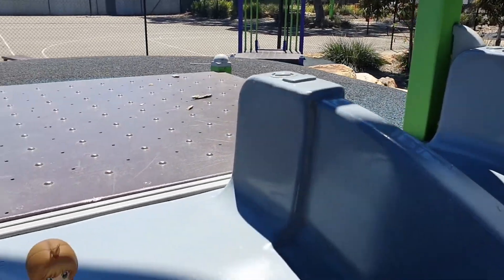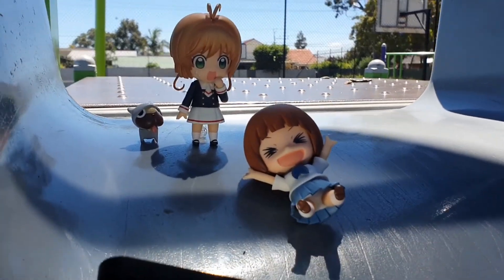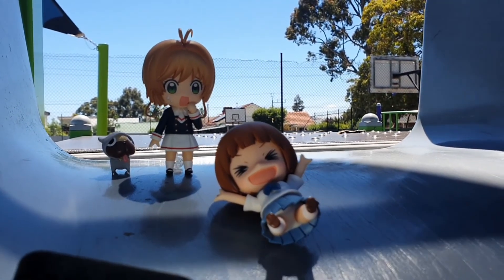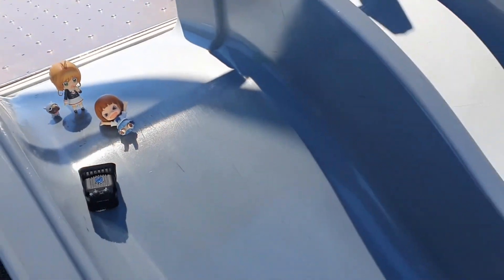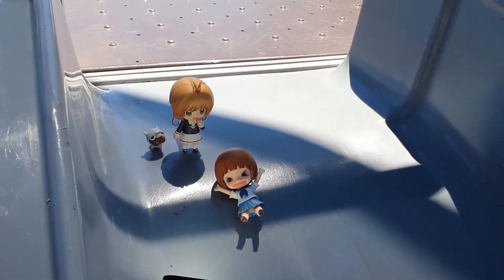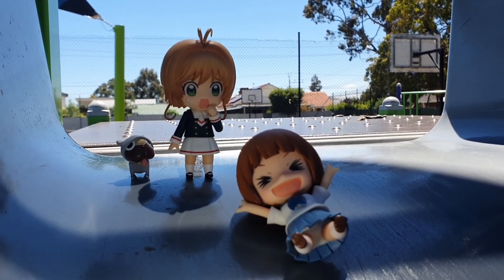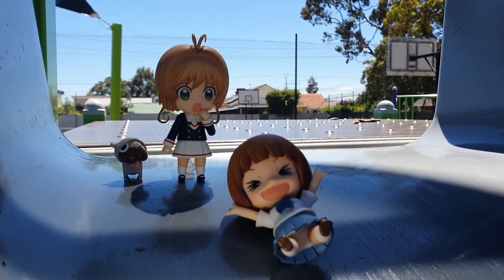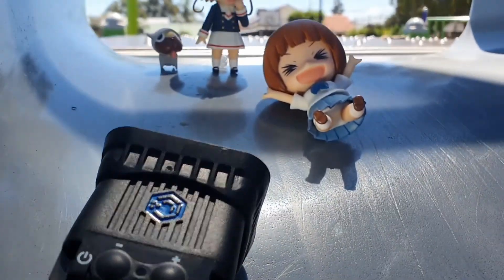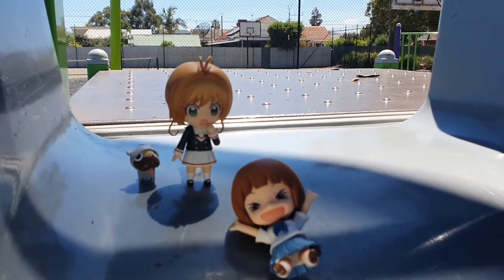All right guys, I found the next location for the next photo — let me know what you think. I'm going to come in onto a slippery dip here. I've set up Sakura and Mako — Mako's enjoying a slide down a massive slippery dip and Sakura is not too sure about it. I'm going to come in from this angle to grab a nice photo of them. I've got a Lume Cube capturing their facial expressions and I'll use a reflector to fix up the lighting.